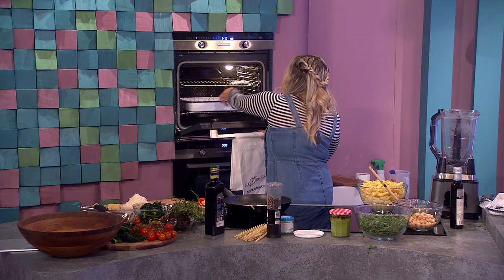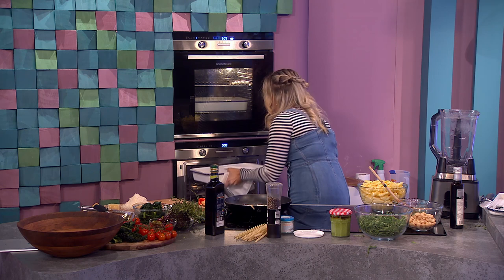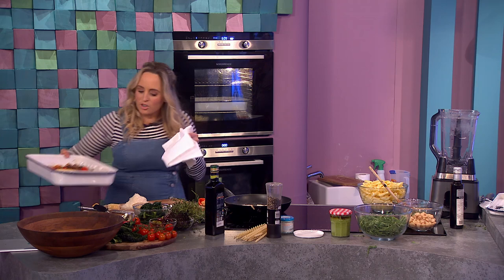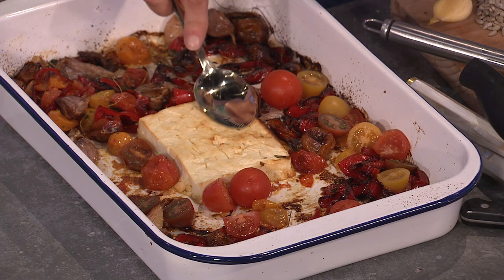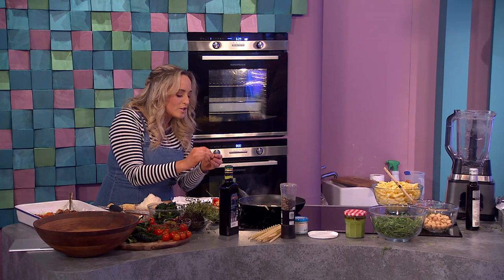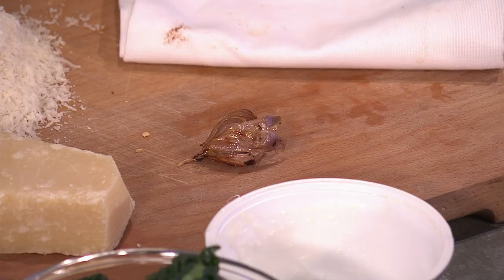I'm going to show you the one we have already. This is what it comes out like — all roasted and a little bit gnarly looking, and really really good. This one I actually made with feta because when I went to the supermarket there was only one tub of ricotta left. So I'm making it with both today. We're going to mash that down a little bit — here's the garlic — just pop it out and you have your full roasted cloves to stir into the sauce.